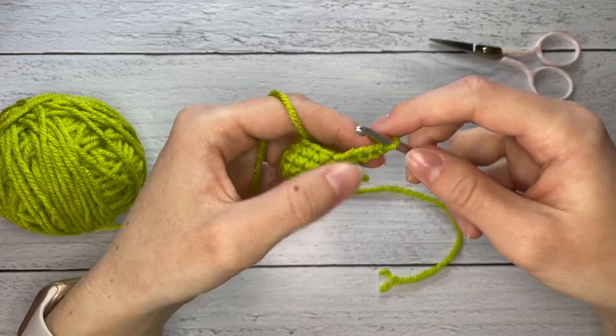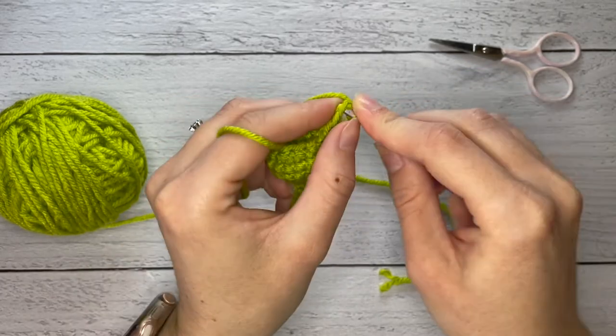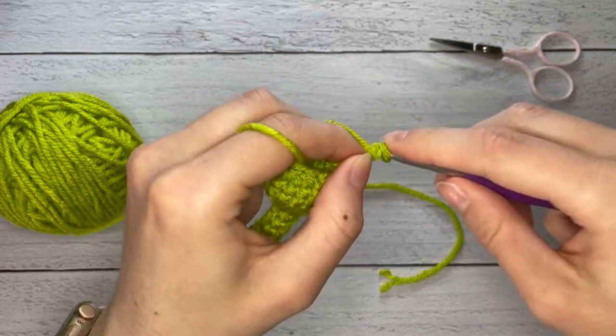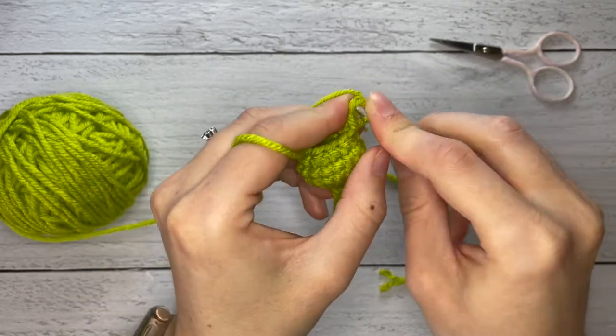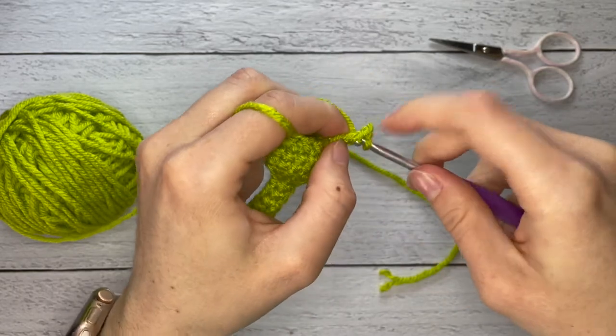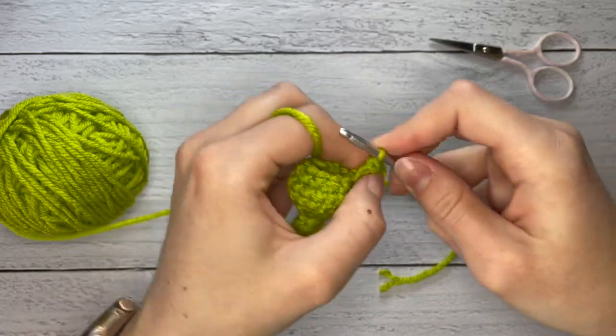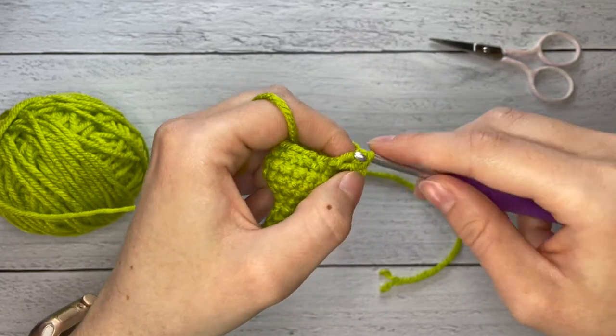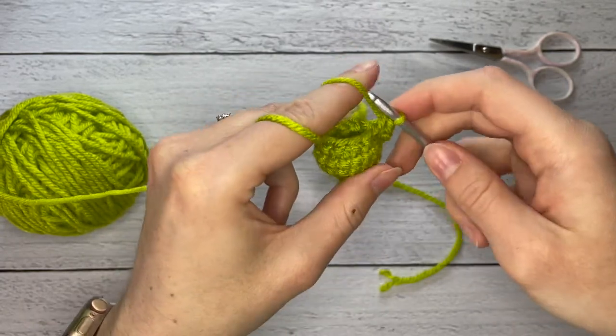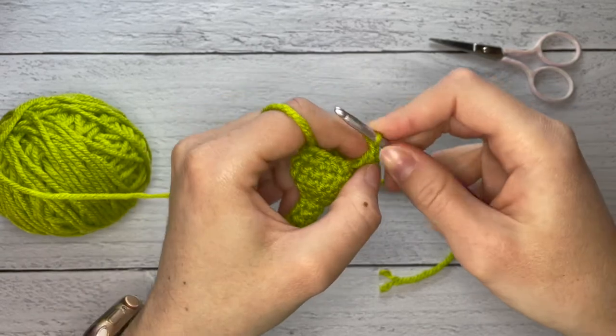In the second chain from the hook I'm going to make a slip stitch, then we're going to make another slip stitch in the next chain, and then another in the last chain. And then we're going to just make a slip stitch to finish off.